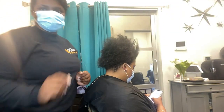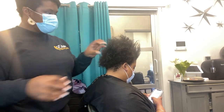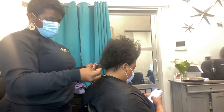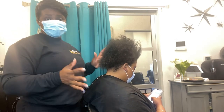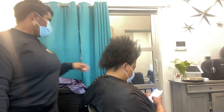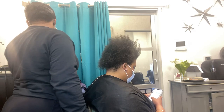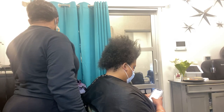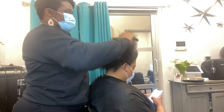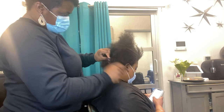A hot oil treatment can be done easily at home. She just took braids out of her hair, so her hair is in its dry state — it has not been washed yet. When you're doing a hot oil treatment, you want to make sure the hair is in its dry state, which is the best way to do it. You also want to make sure the hair is detangled ahead of time, so I'm going to go through with our wide tooth comb and comb out her hair.